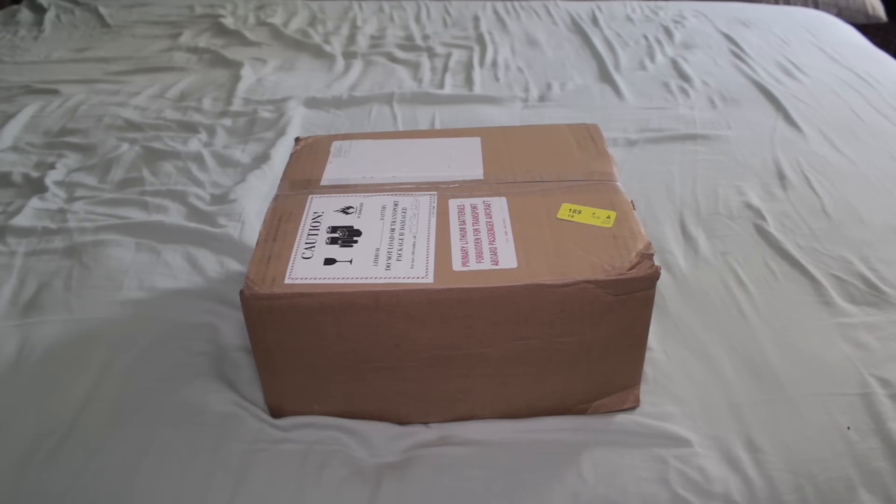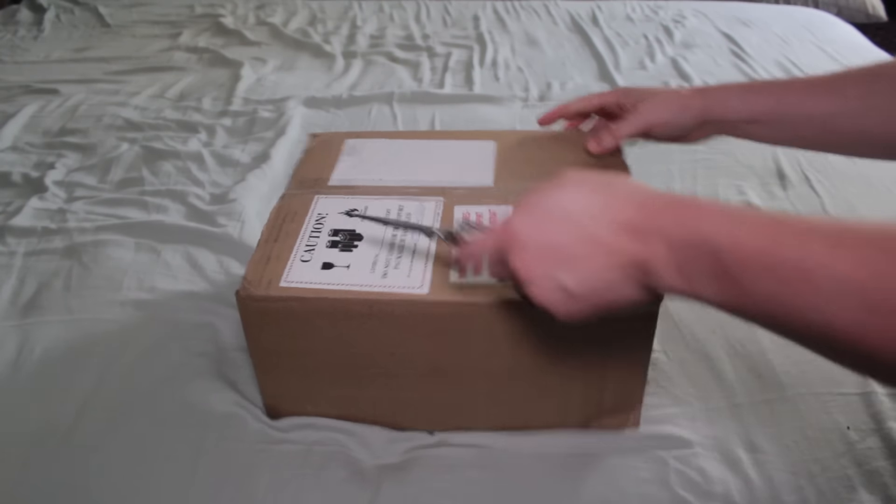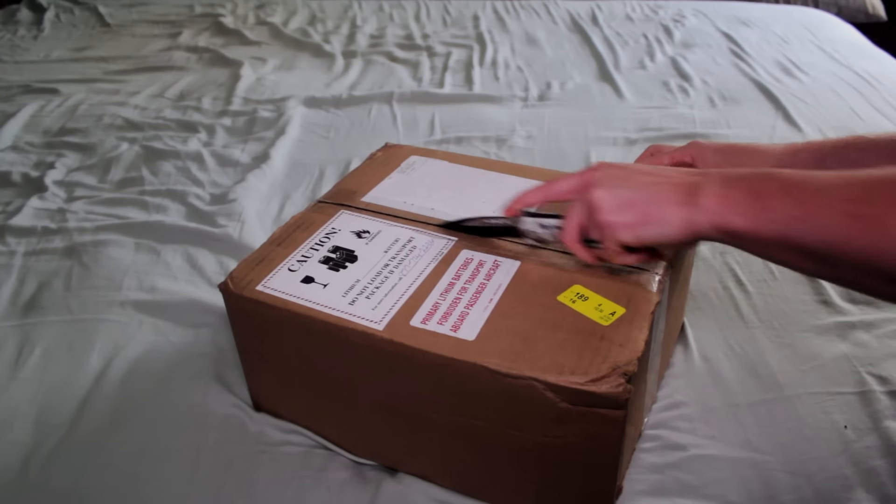Hey everybody out there on YouTube land, this is Josh, and I'm here to bring you an unboxing video of the NVIDIA Shield Android TV. This is the 500GB version that was just released yesterday. So without further ado, let's go ahead and get this box cut open and see what we've got inside.